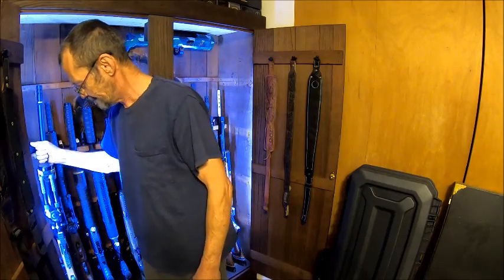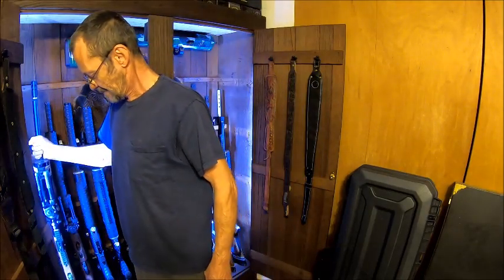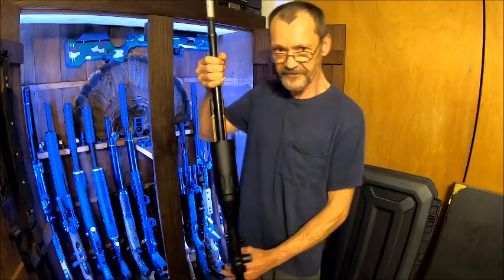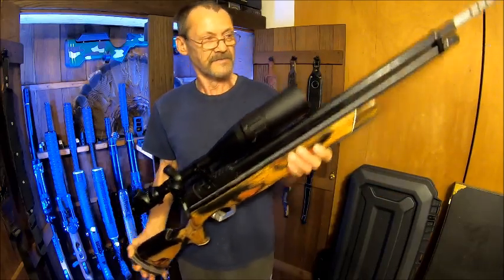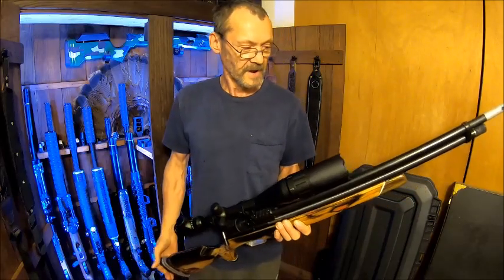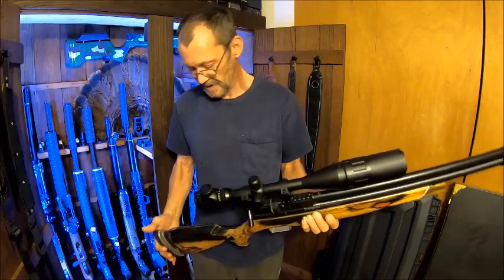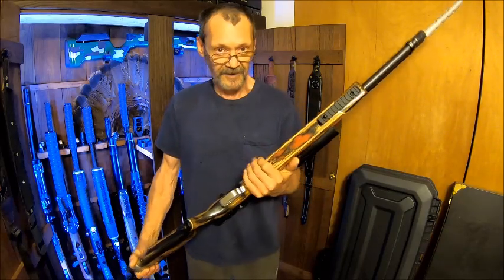Gun number one — let's start with the very first PCP. That would be the Benjamin Discovery. When I got it, it looked like this. I made this stock out of a piece of plywood — a bad piece of plywood at that. Even a bad piece of plywood turned out pretty daggone nice, if you ask me. And it all happened by accident. I started off with it just cleared, but I had a few bad spots where I had to fill it with putty because the plywood had a bunch of voids in it.